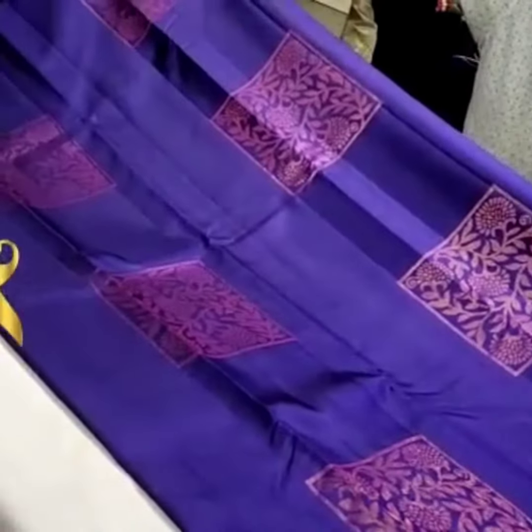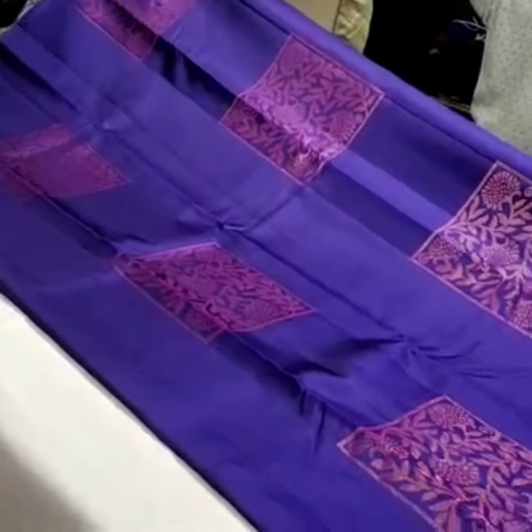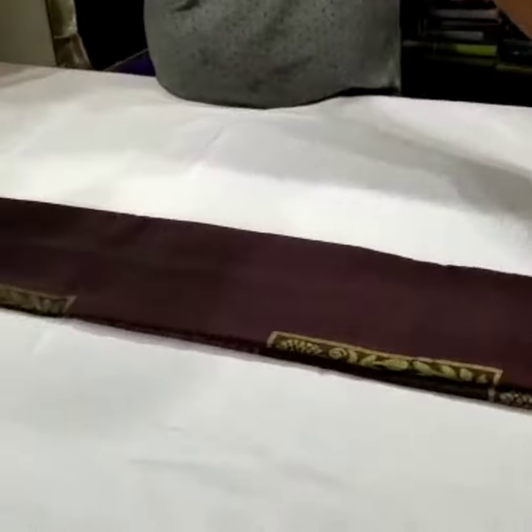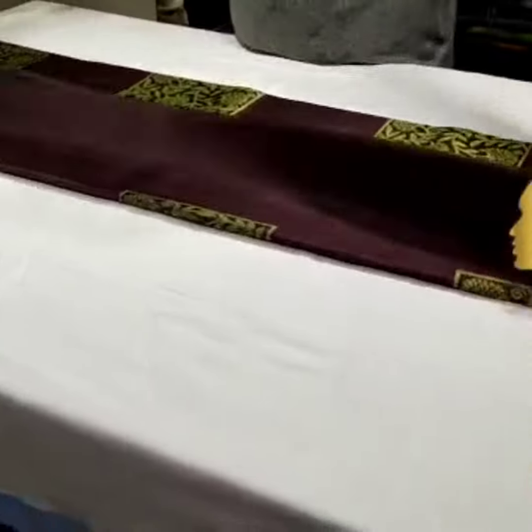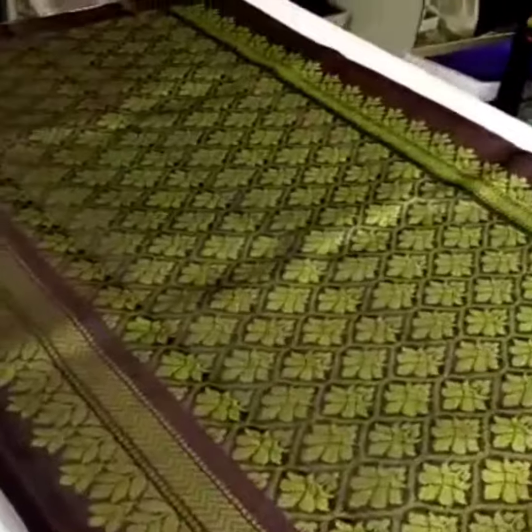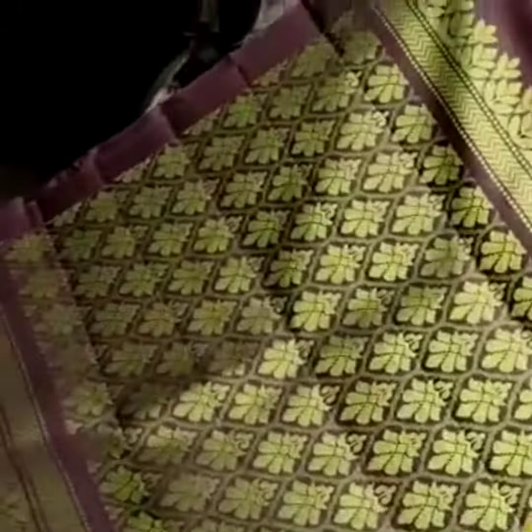This is the same color. And this is the new color of the saree — pure Kanchipuram soft silk saree, and we have two color, borderless collection. This is the color of the saree; we have red ink color.